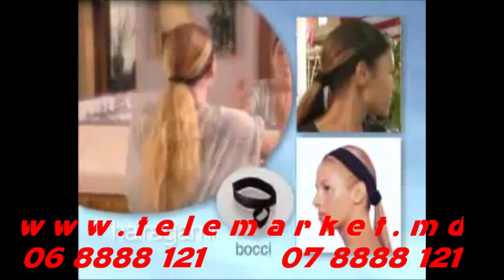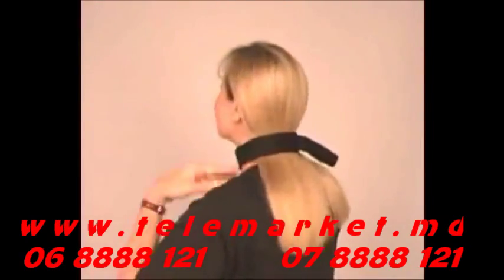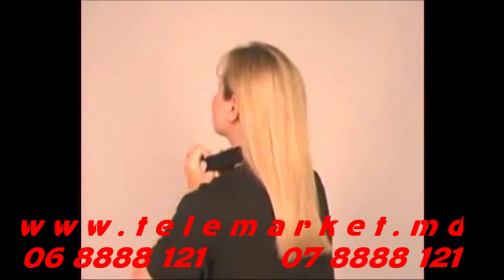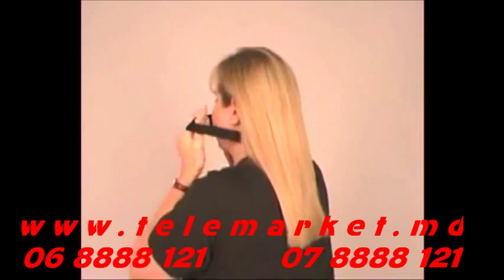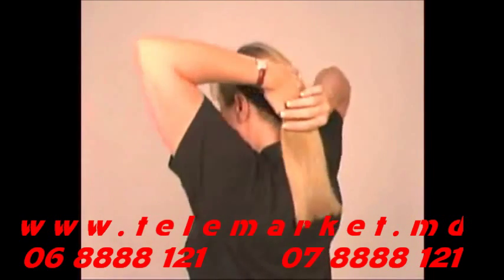The Bocce is our hair band and ponytail in one. It not only looks great, you can wear it to hold your hair back when you're washing your face or putting on your makeup. The Bocce has two connected elastic bands that go on quickly and easily. It even looks fantastic with bangs — just pull the large band over your head, making sure the ponytail holder is positioned at the nape of your neck.